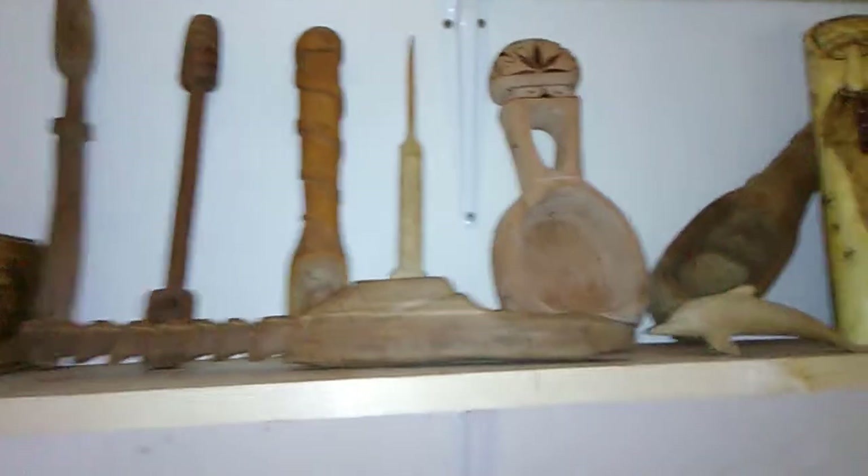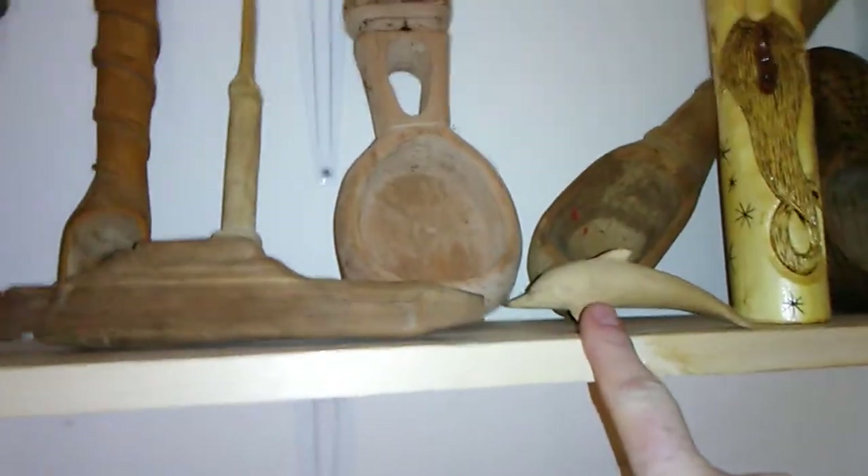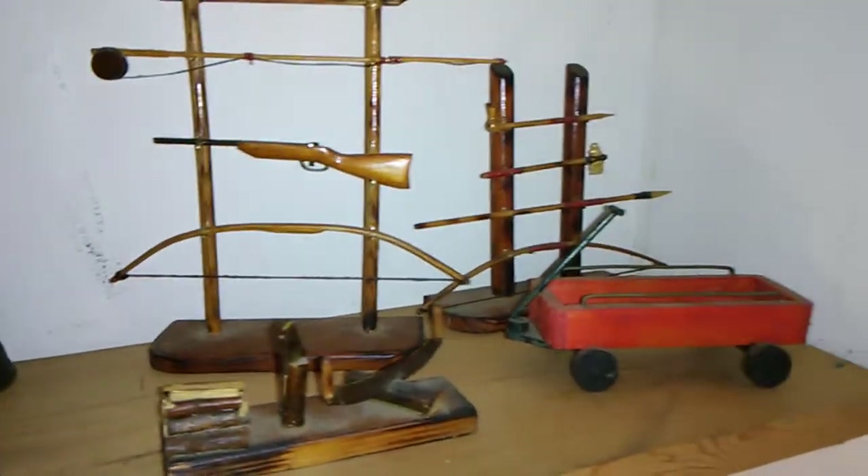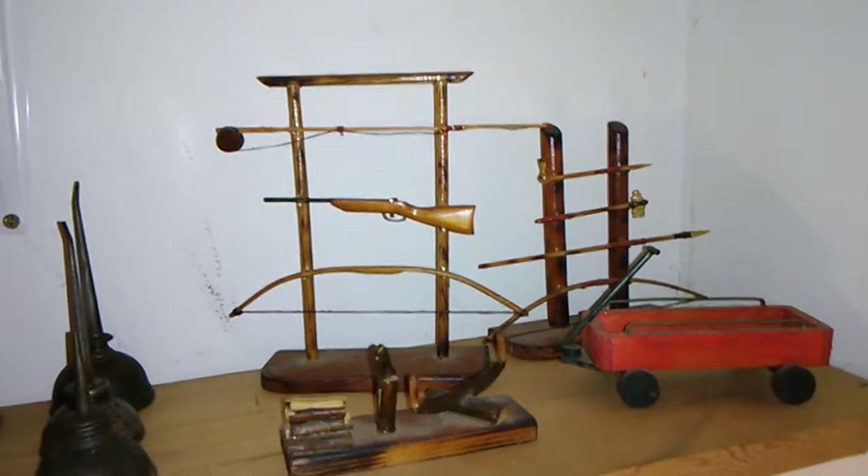We carved everything up here but the little dolphin — as you know, we got that at Goodwill. Here are some crafts sort of in the miniature that you can get into.